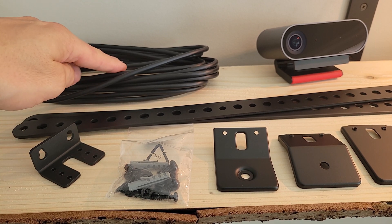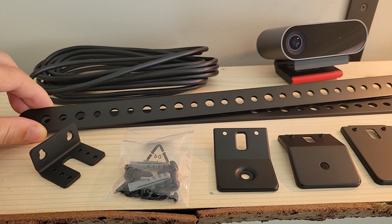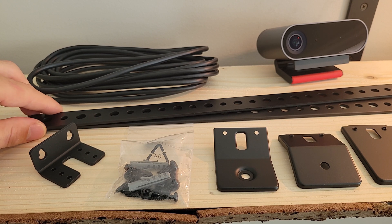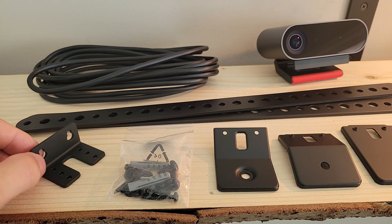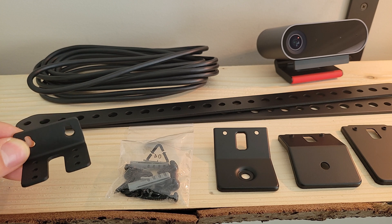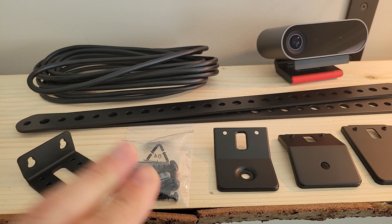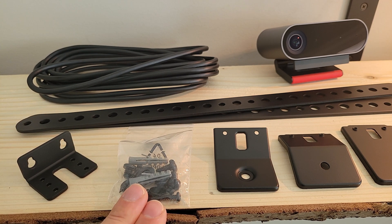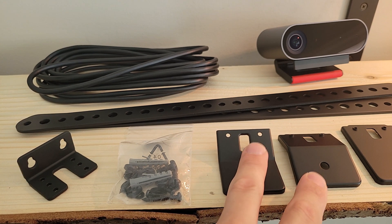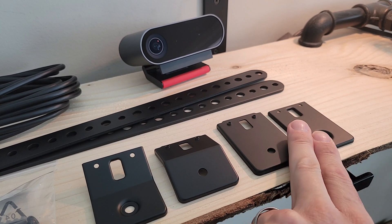With all the components out of the box, we've got our USB cable at the back. These brackets will allow you to mount to the arms that allow you to mount the ThinkSmart Cam to the top or bottom of a display. This piece will allow us to mount the device to the wall or is used in the TV mount setup as well. And of course the hardware to put all the components together. This one is for the above-display mount, and these two options are for a below-the-display mount.